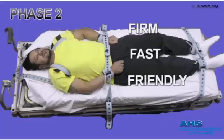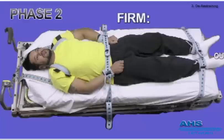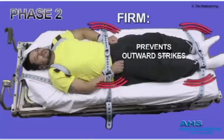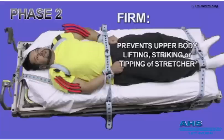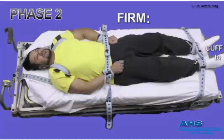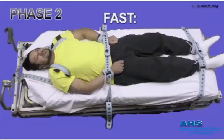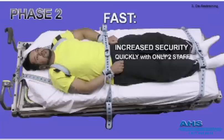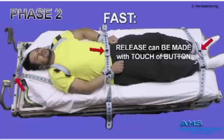Patient friendly with staff flexibility to increase, but more importantly, decrease restraints. Firm: the main purpose is to prevent outward strikes and kicks, prevent violent bucking of hips. The torso belt prevents him from sitting up and lunging side to side, possibly causing the stretcher to tip. Each limb is now held with 1500 pounds force. Fast: it takes only 2 staff 5 seconds to move to 7-point restraints. For emergencies, the locking system releases him very quickly by a touch of 3 buttons.